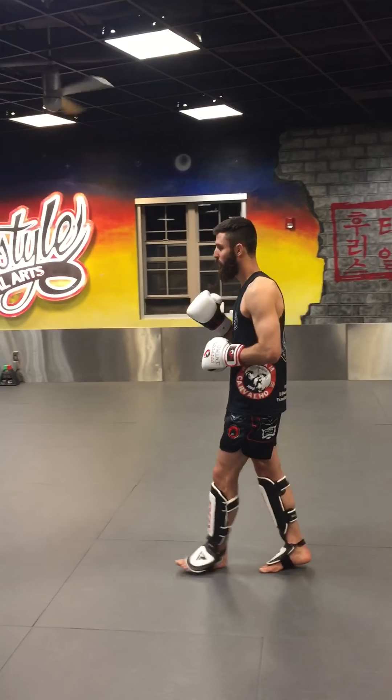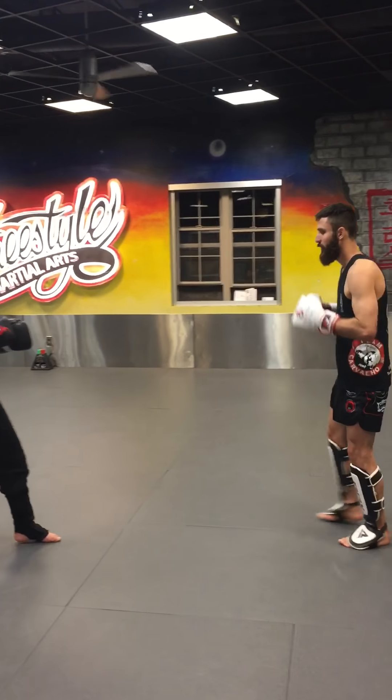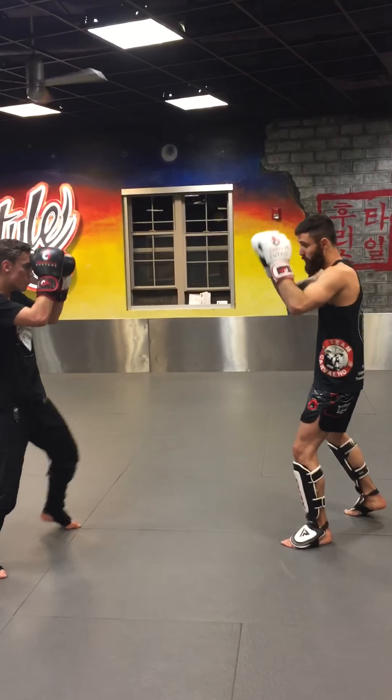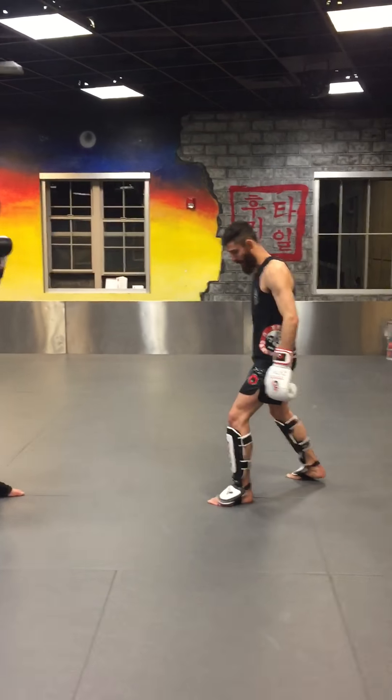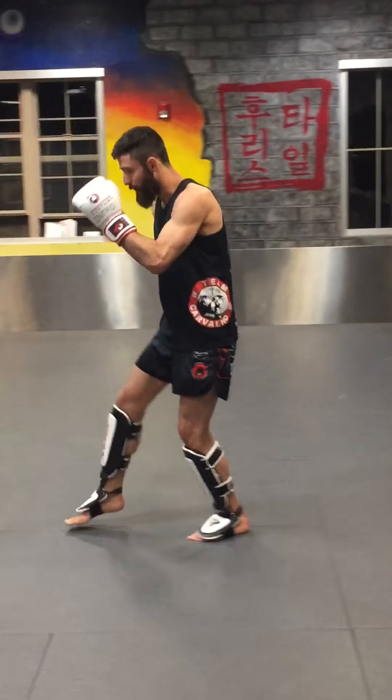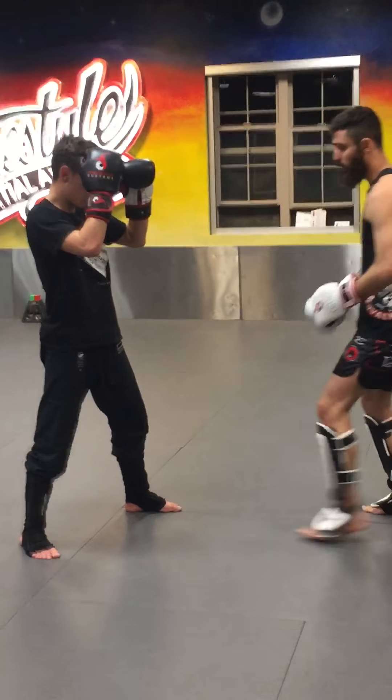What's going on guys? So right now we are working on the teeth. For starters, our partners are just going to be in a neutral stance right here — they're staying in place. Notice what my stance is: I'm in a power stance. It's like I'm about to sprint at my partner here.